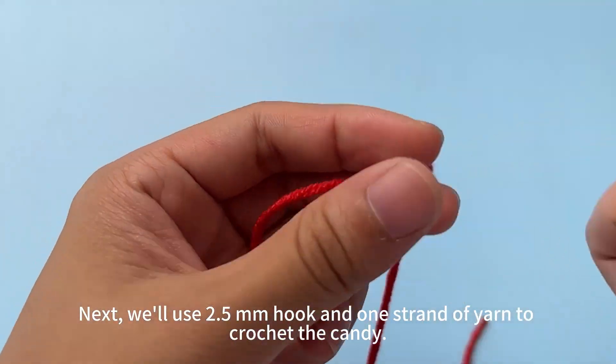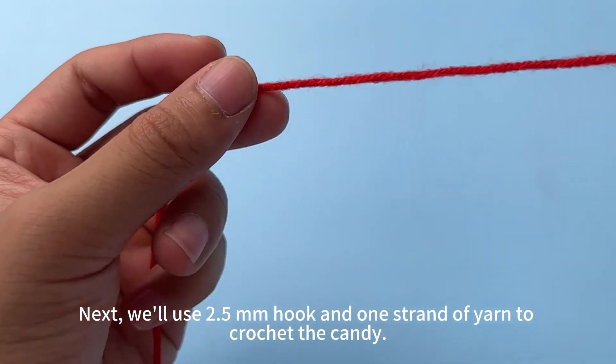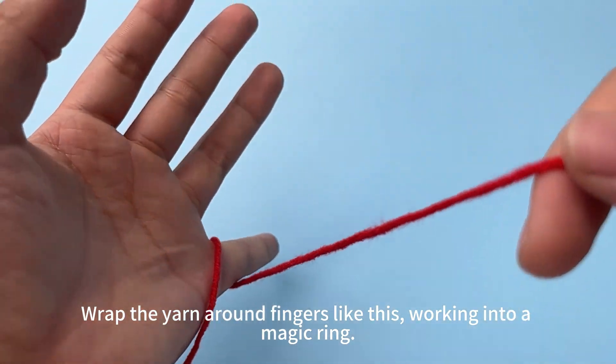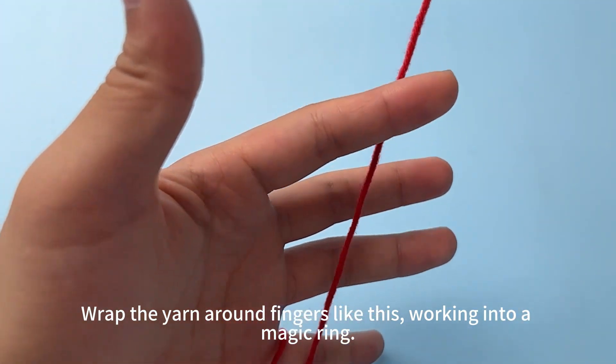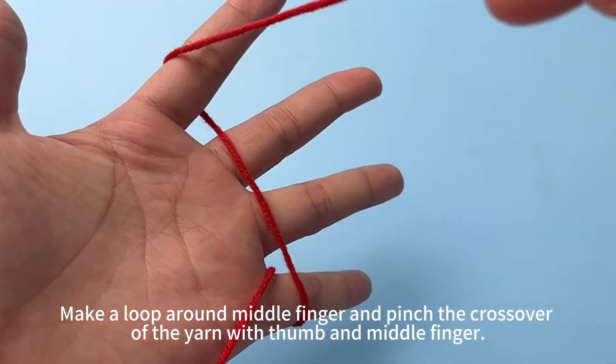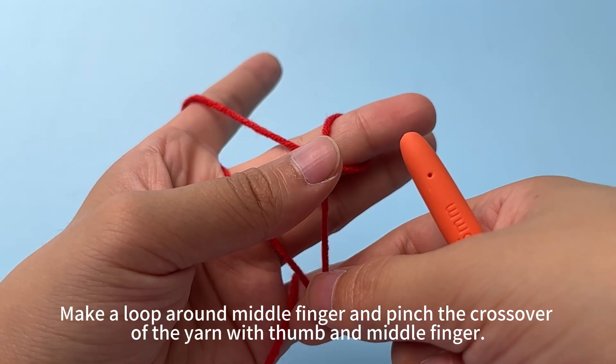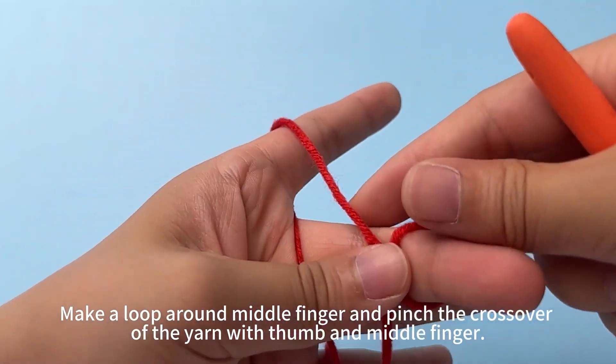We'll use a 2.5mm hook and one strand of yarn. Wrap the yarn around your fingers like this, and work into a magic ring. Make a loop around your middle finger, and pinch the crossover of the yarn with your thumb and middle finger.